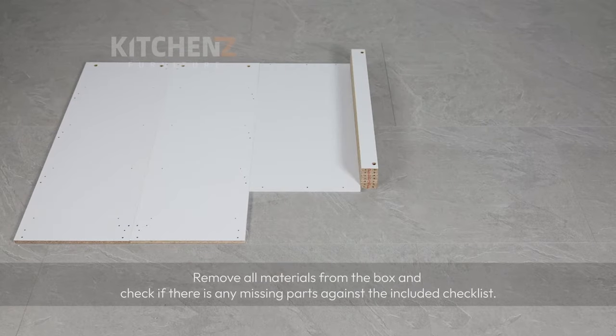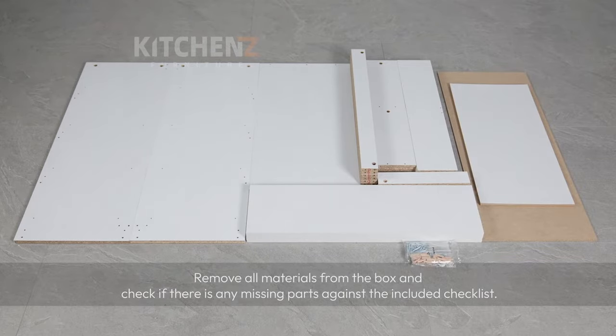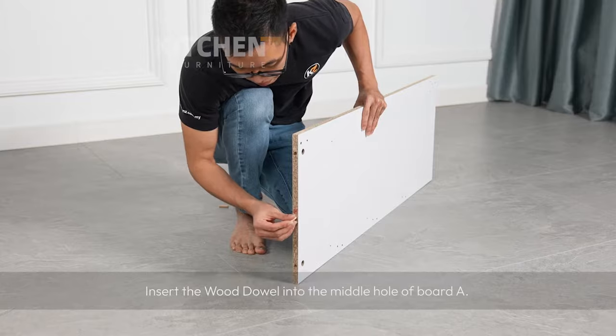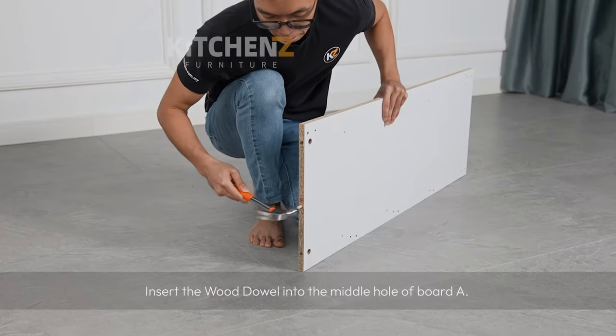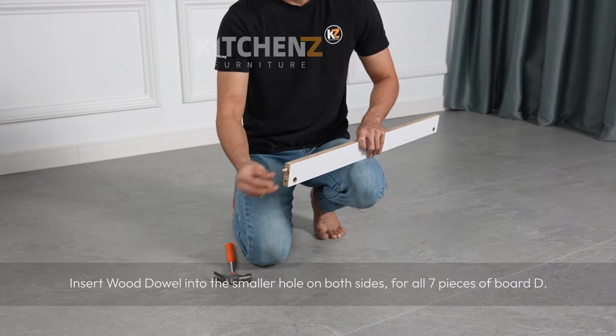Remove all materials from the box and check if there are any missing parts against the included checklist. Insert wood dowel into the middle hole of board A. Do the same for board B.